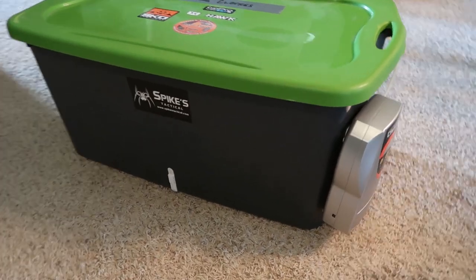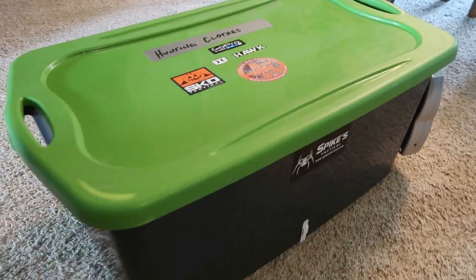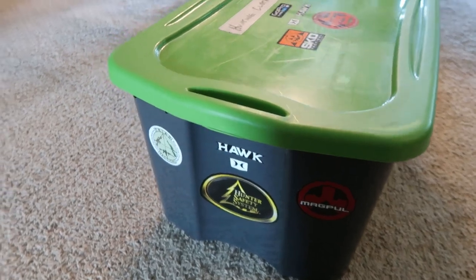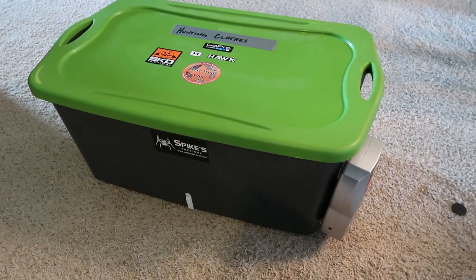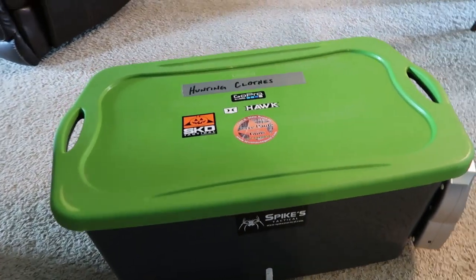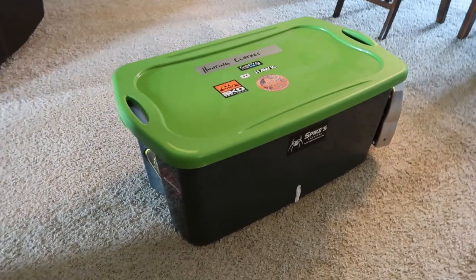So there it is guys, that's what works for me. Sometimes whenever I'm not wanting to use the Scent Crusher bag I'll just use this tote that I made and put together. Works pretty well for me — nothing fancy. As always I do appreciate you guys for watching. Stay tuned for more videos, make sure and subscribe and follow along. And as always, happy hunting. You can't beat it. See you guys later.